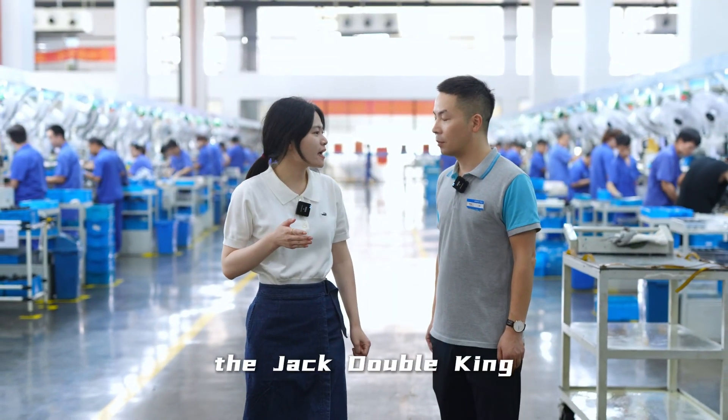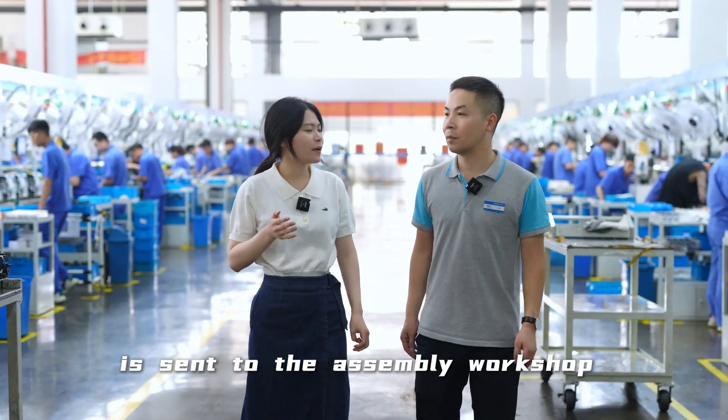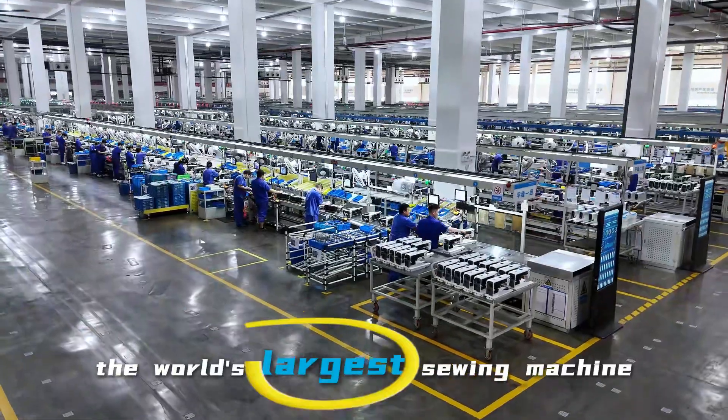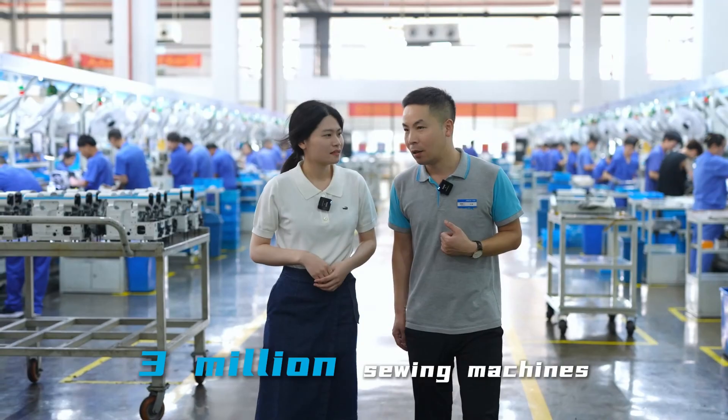After painting, the jack double key is sealed to the assembly workshop by AGV car. We have 3-in-1 workshops like this. We have the world's largest sewing machine production base, with an annual output of more than 3 million sewing machines.